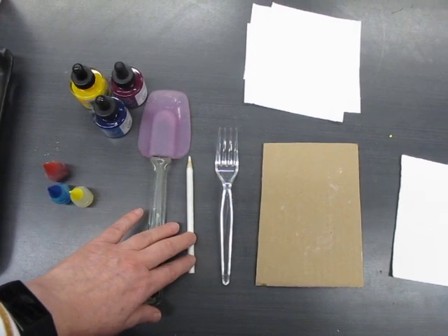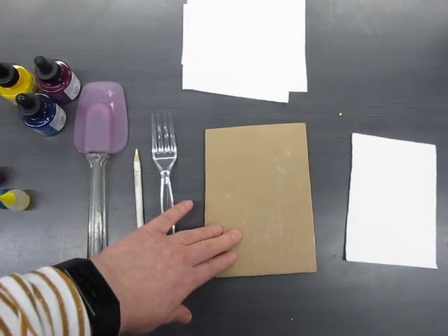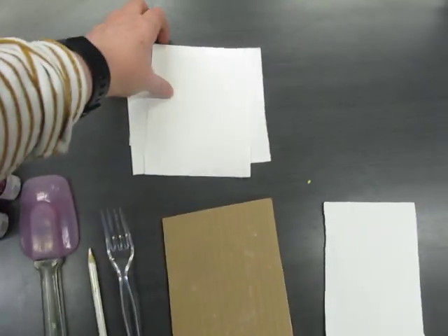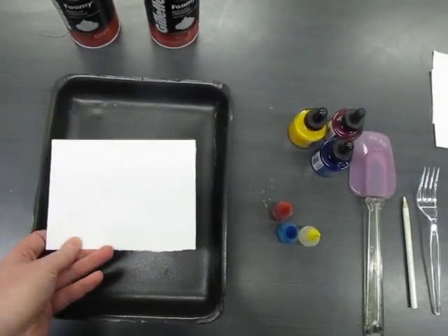That tool could be a pencil crayon, a skewer, a toothpick, a comb, a fork, or a flat edge surface that you can pull across your paper. And finally, you want some paper that fits the size of your container.